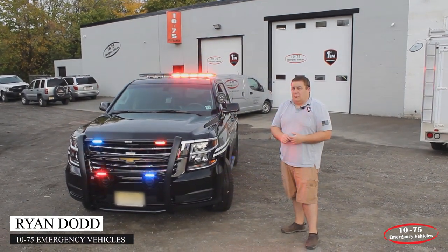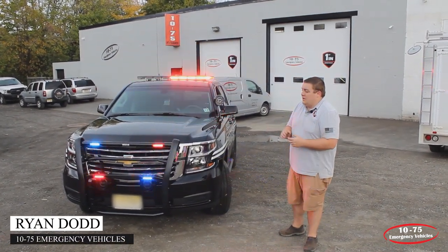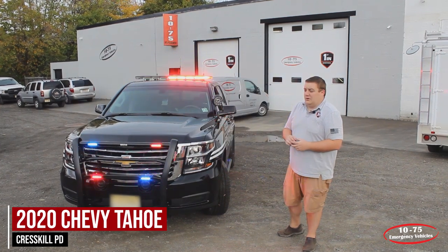How are you doing? It's Ryan with 1075 Emergency Vehicles. What we're looking at is this 2020 Chevy Tahoe that we built for the Cresco, New Jersey Police Department.